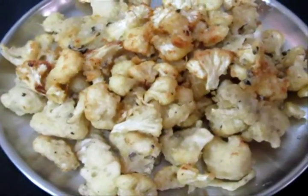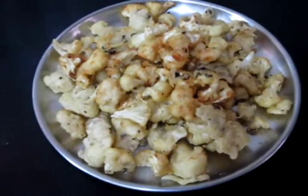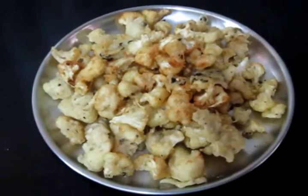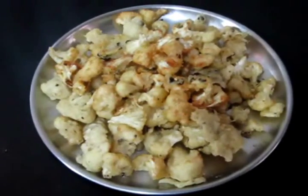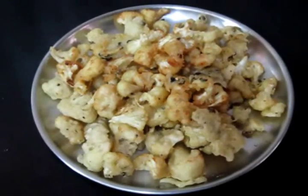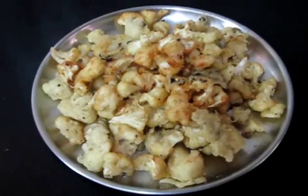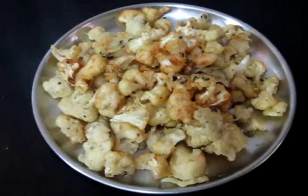I'm frying the cauliflower florets and this is how it looks once it turned golden brown. I removed it from the oil, drained it, and reserved it in a bowl. Now all that we need to do is prepare the masala and add the cauliflower. If you want to serve this just as it is, go ahead and serve it with some coriander, a bit of pepper, salt, and squeeze some lime juice on top.